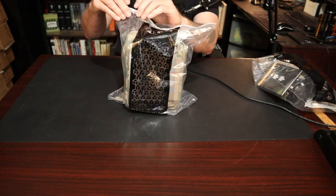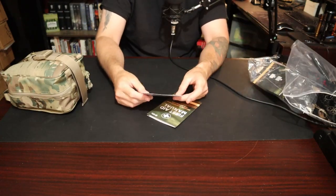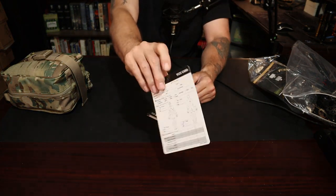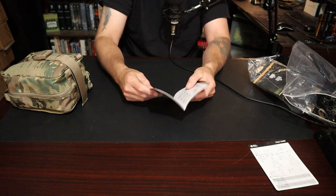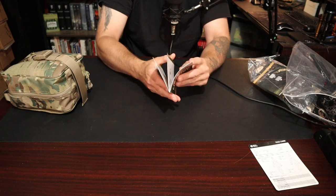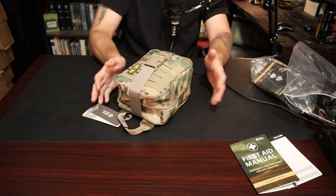All Rhino products come in a big plastic bag and it has a bunch of things already in it. You get your T-TCCC card, your medevac information — these are ideally made for military personnel. It also has a first aid manual that tells you how to use the equipment inside, which I think is a nice touch. If you're looking for an all-in-one package, I don't see why this wouldn't be a good option.